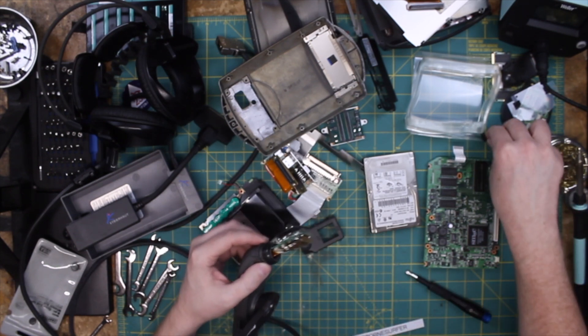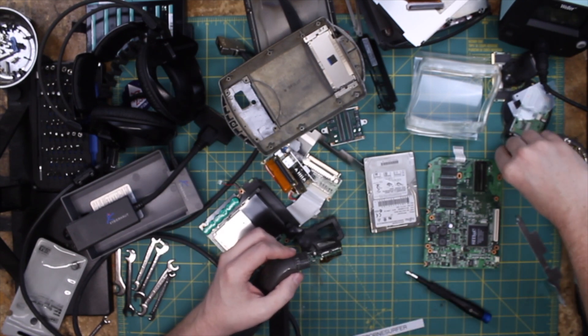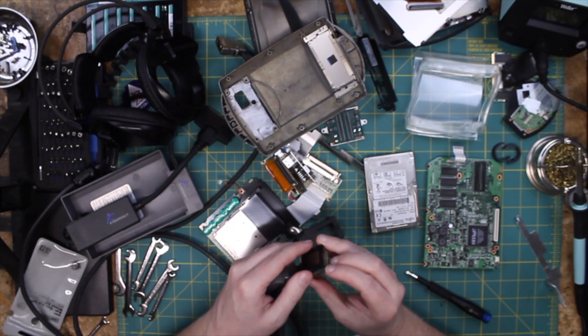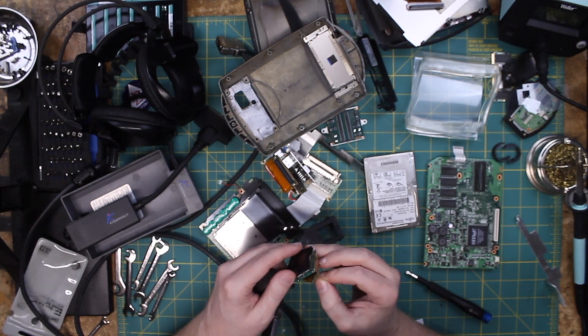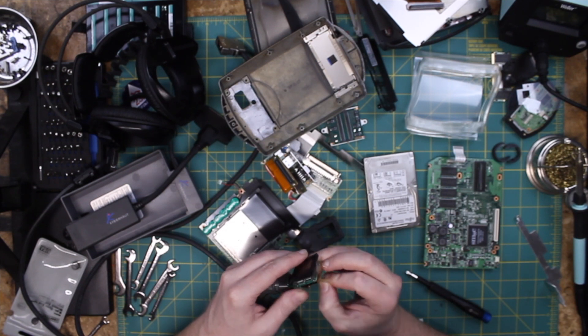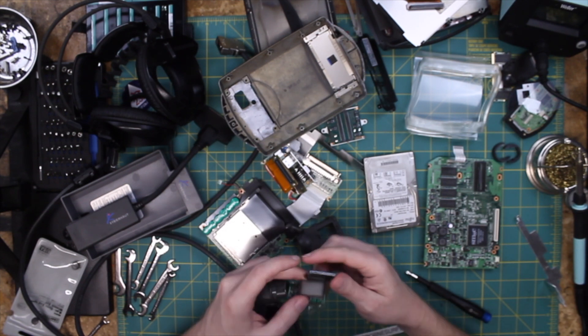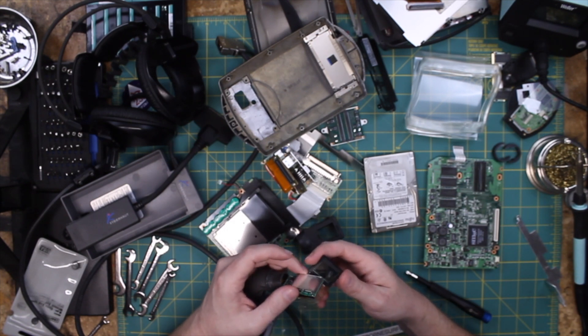So that goes around there — that's that side of it. It's 20-year-old scotch tape, so...